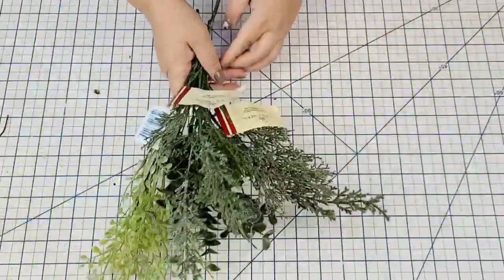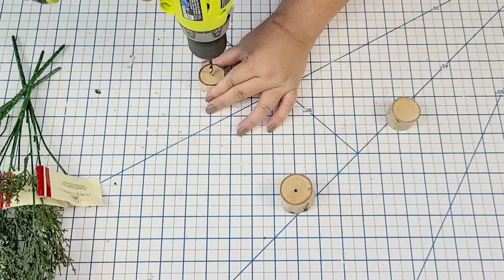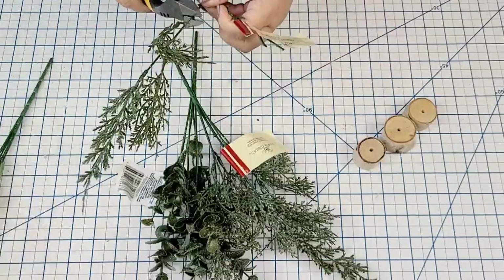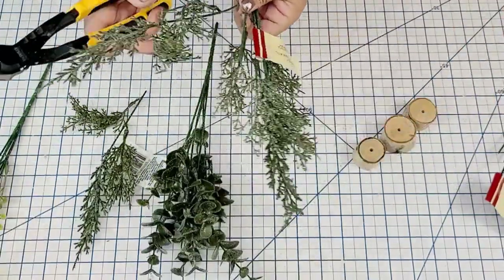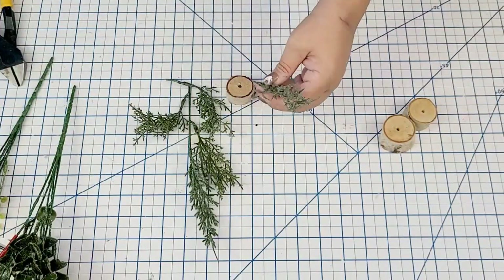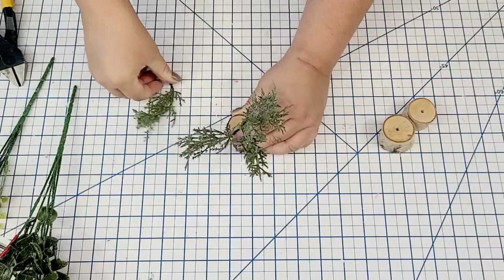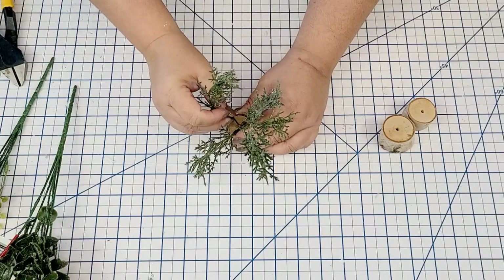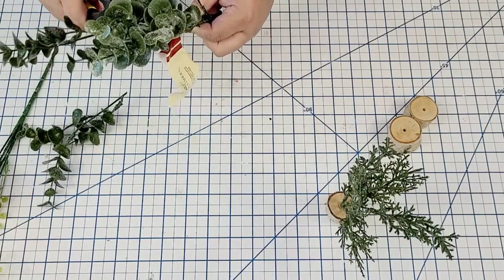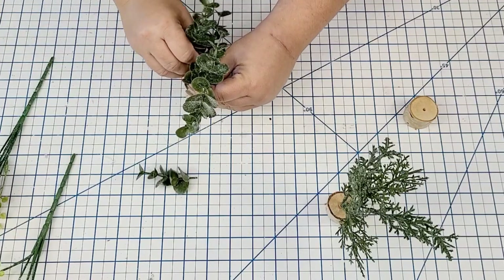For the next Dollar Tree Christmas hack, another easy craft anyone can make. I'm going to take three of those larger flat stems and drill a hole right in the center — doesn't have to go all the way through, just about halfway. Then I take a combination of different greeneries from Dollar Tree, cut off some branches, and add them to the hole with some hot glue. This gives me three little tiny trees — little evergreens you can add to a village or any decor. They're so cute and so festive.